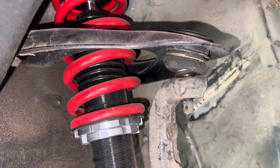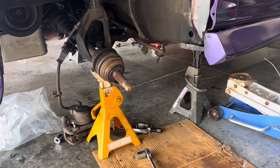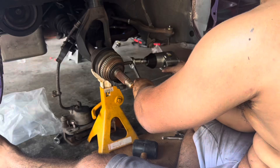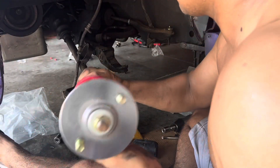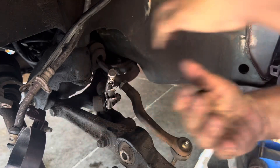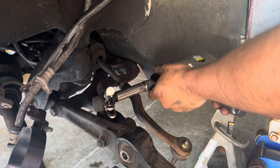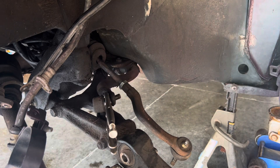Perfect. We'll do the lower ball joint the same thing. Lower ball joint right here — I take the knuckle off. The lower ball joint came out finally. Yes sir, and that's how you do it.